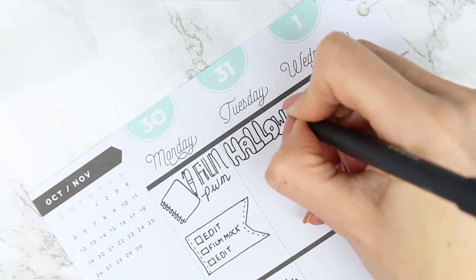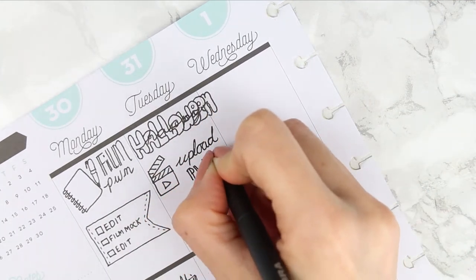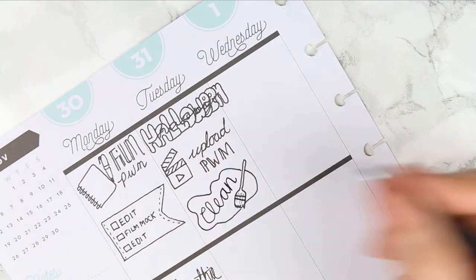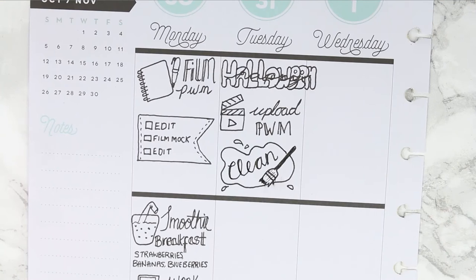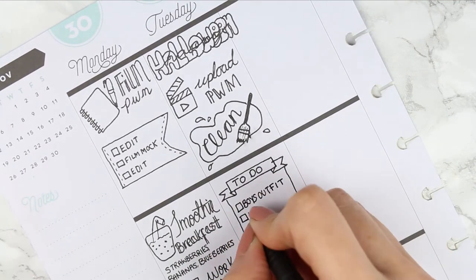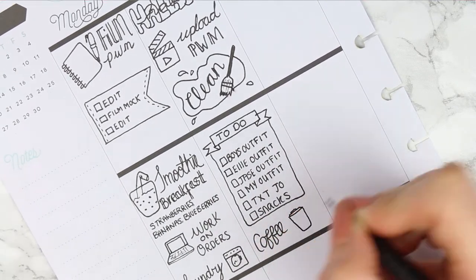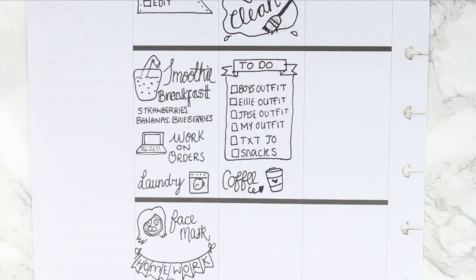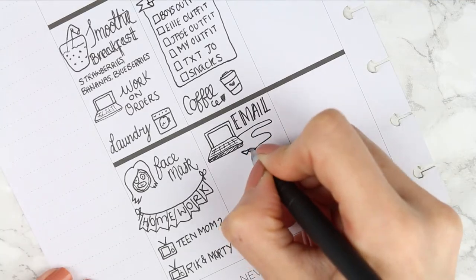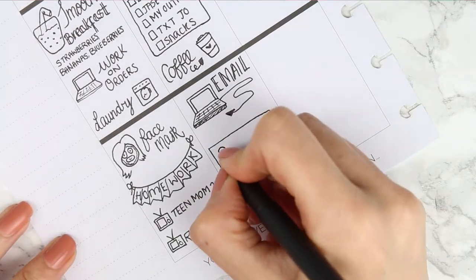For Tuesday it's Halloween — and this is the first mistake. I didn't realize how big my writing was getting and I went over onto Wednesday. I wrote 'Halloween' in bubble writing with 'happy' over the top. I wanted to make sure I uploaded this plan with me, so I wrote that down with a little film clapper icon. I drew a broom for housework, made a to-do box, and noted the Halloween party we're going to. I drew a laptop to represent sending emails and wrote down the party.